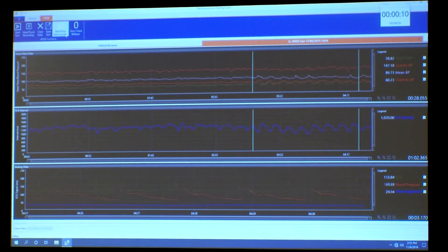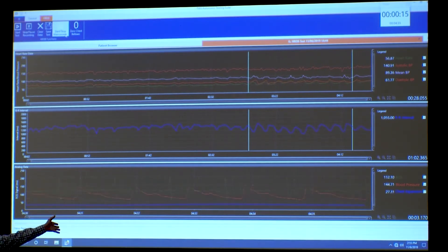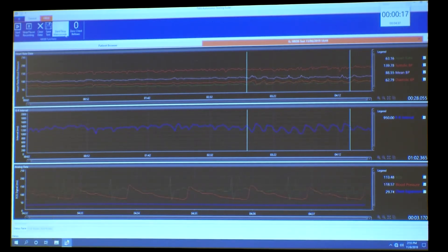You can see it automatically put that mark on the screen at the start and the stop. On the display, the middle graph is the R-to-R interval, which is just the inverse of the heart rate.